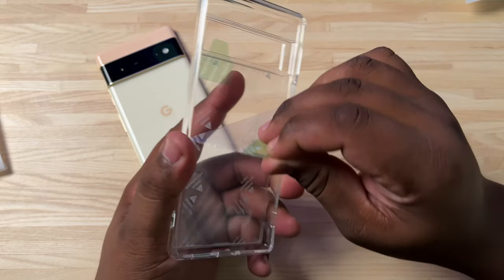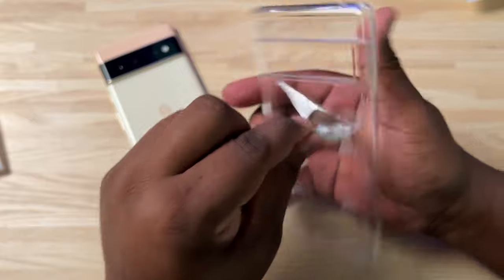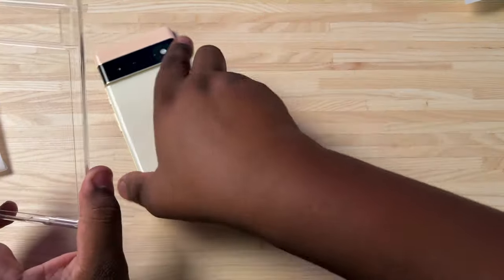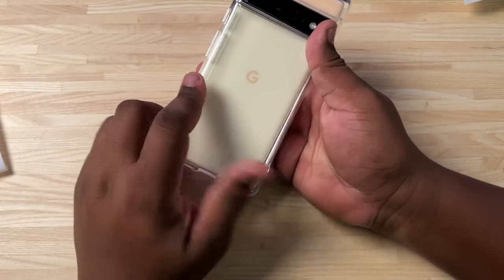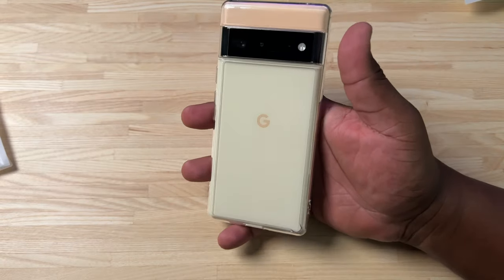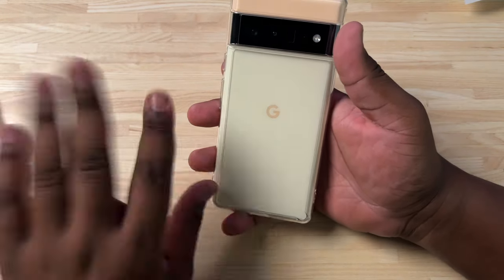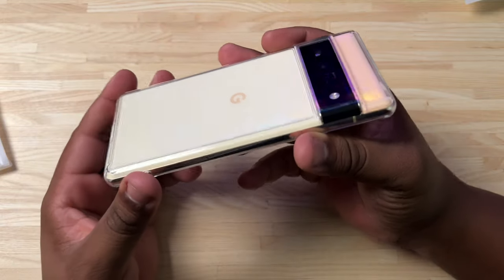You peel off the first tab, that's that, and then you peel off the second one on the back. Then we're going to take the Pixel 6 Pro — I'll wipe it down real quick — and just slap it right on there. One thing I can already tell you is that these have a little bit of a tighter fit than the Google case does. But as you can see, this is what it's going to look like on the phone — a full clear, anti-yellowing, transparent case.